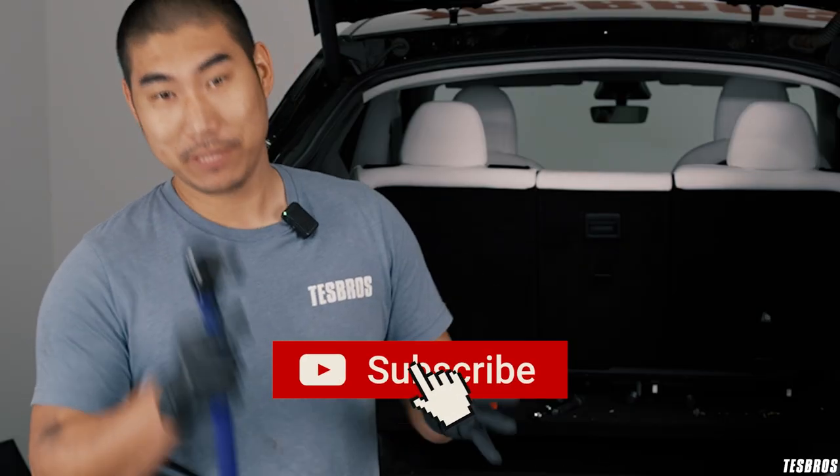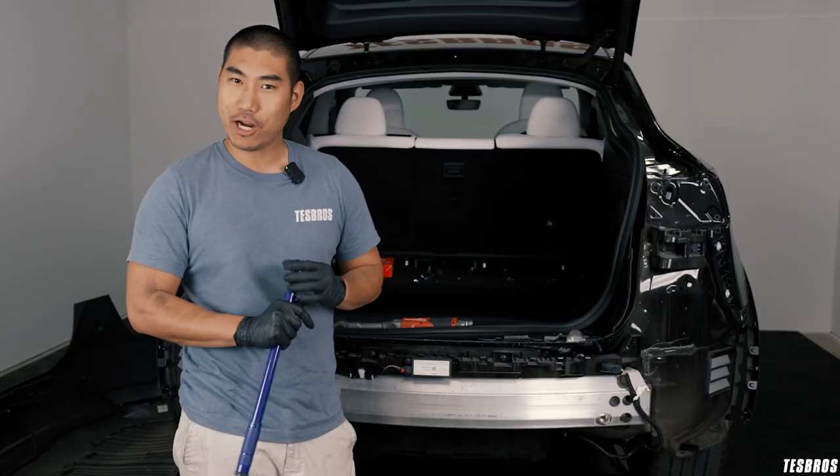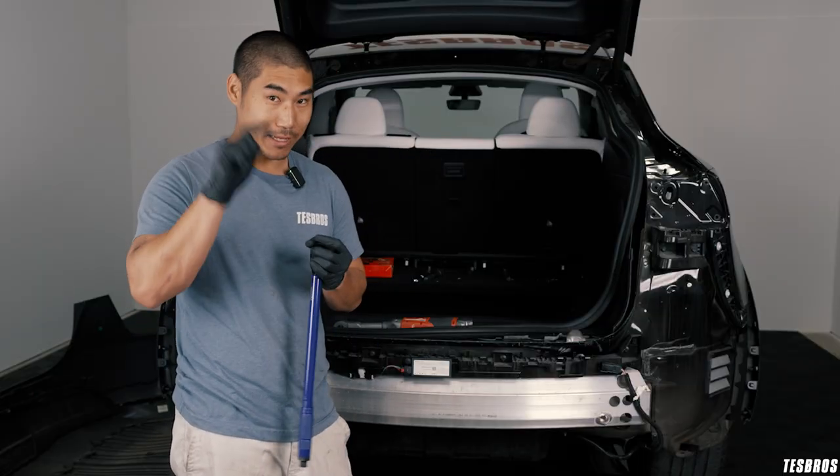It'll help us a lot if you click the subscribe button because we're trying to do a lot more how-to videos so you can do more DIY projects. So click subscribe and the little bell button.